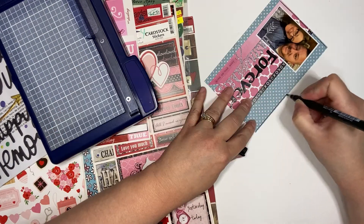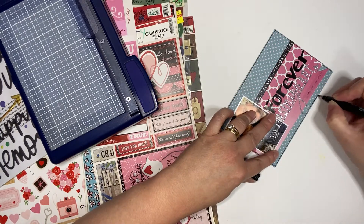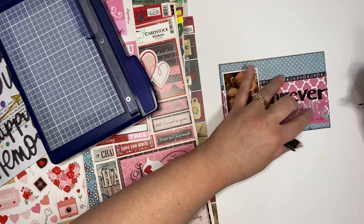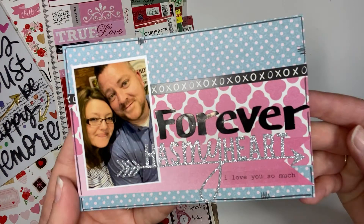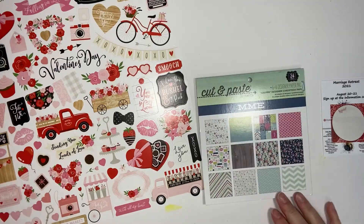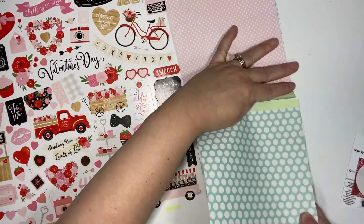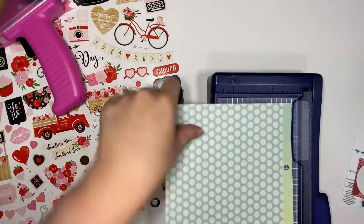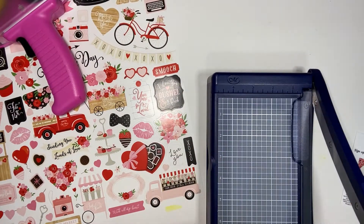Tell me — when you do pocket scrapbooking, are you stuck to keeping it all color coordinated or theme based? Or do you just do each individual pocket as its own page? I do both. I probably tend to lean more towards the themed and color coordinated, but I was just curious what you guys do.